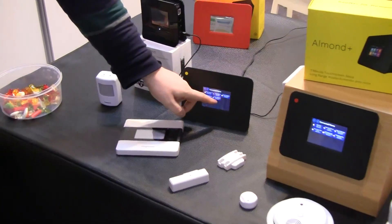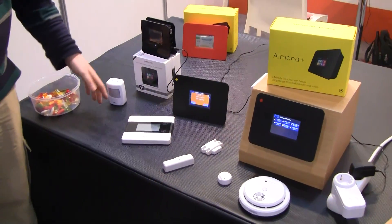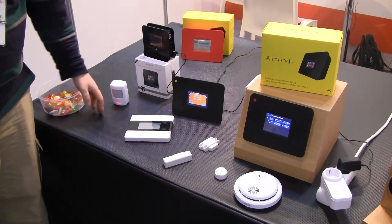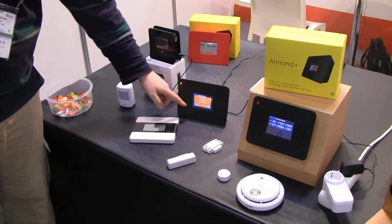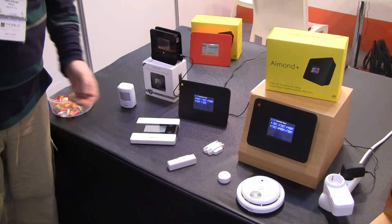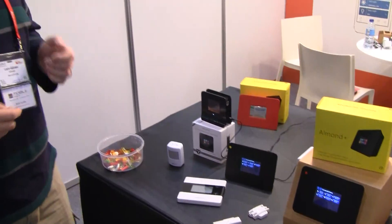We're just trying to do a few different demos here at the show. We can show you a different motion sensor — same type of device, just to give you an idea of what the motion sensor does. Just a quick little overview of what we've been showing here. We're working hard on bringing this device out to you guys at Kickstarter, so please be patient and we'll have them with you soon.